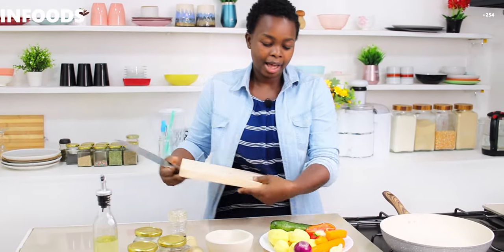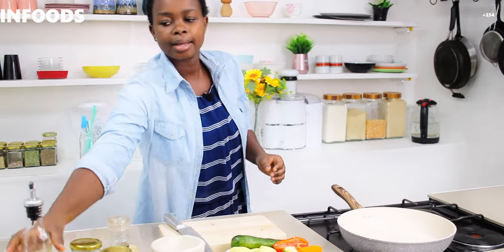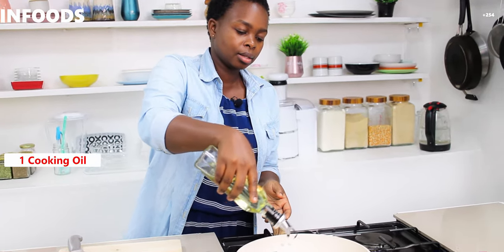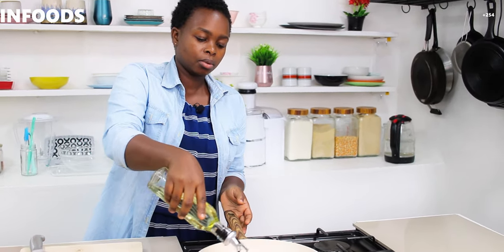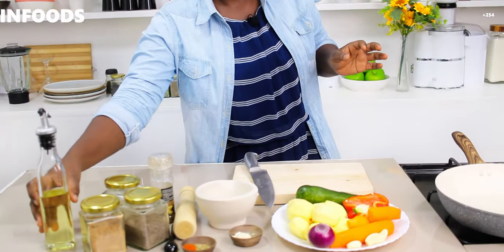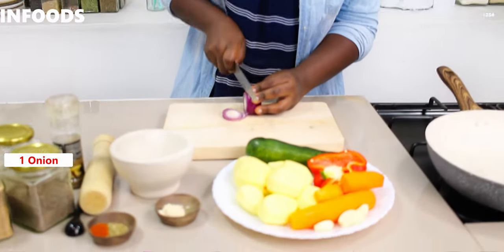First things first, I'm going to start off by prepping my veggies. I have my chopping board, and on medium heat I'm going to switch on my gas and add a little bit of cooking oil — one tablespoon of cooking oil. As my pan gets hot, I'm going to chop my onion. It's a very quick recipe.